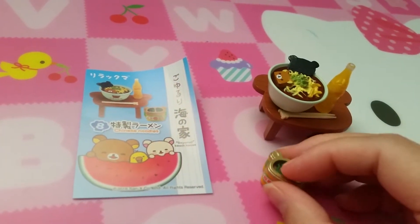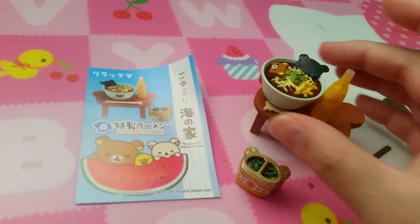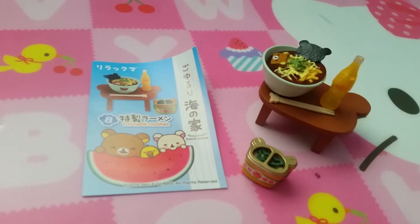Set eight is Chinese noodles. I'm not sure what this thing is, but it's kind of weird. There's the Chinese noodles with seaweed, a drink, chopsticks, and a table.